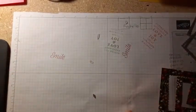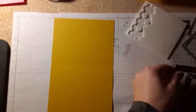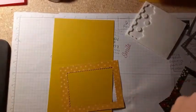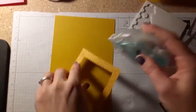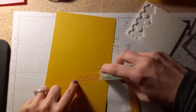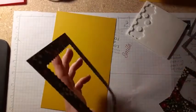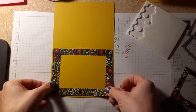Then we're going to bring some dimensionals, but the first layer we're just going to glue down flat. I think since I actually have some now, I'm going to use my seal just because it goes a little faster. I do like the liquid glue, but it just takes a little more time when it's not something I use all the time. This will still be fine — it'll just glue right back down. So then I'm going to center it. That looks pretty nice.